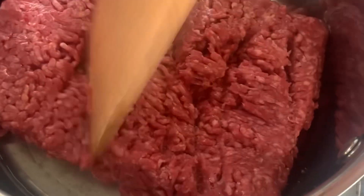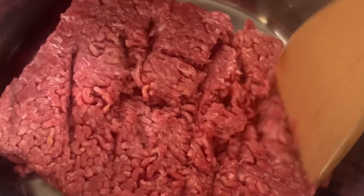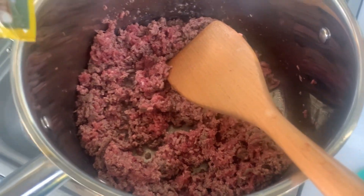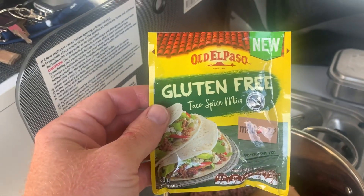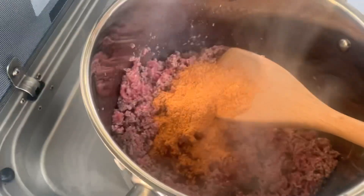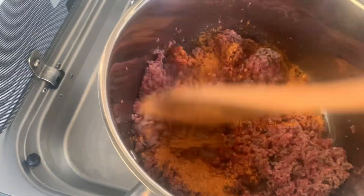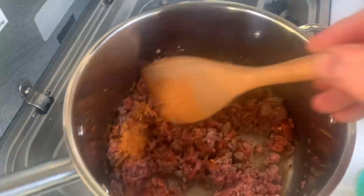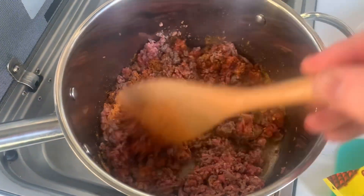You can see the lard's rendered down pretty good, so now we're just going to brown this mince off. Our mince is browning — now it's time to add the flavor bag. Welcome to flavor country. Give it a bit of a stir. I'm going to keep browning it off and mix this in, and then we're going to add the beans a little bit later.